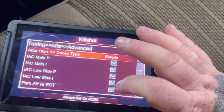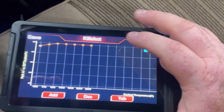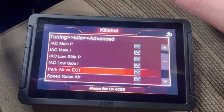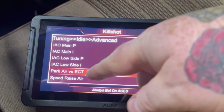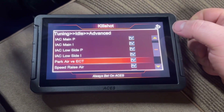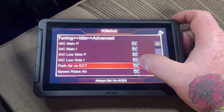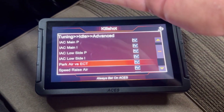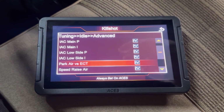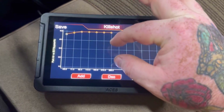Navigate to Park Air vs ECT. I had to raise these values quite high on mine. If you give your engine more fuel, you'll want to raise your Park Air vs ECT as well. If the motor fires up cold perfectly but struggles when hot — and you find yourself pressing the pedal down — that's telling you the motor may need less fuel or more air when hot. You can give it a lot of fuel on startup with Fuel Power On and Prime, then come in here and adjust by coolant temperature.